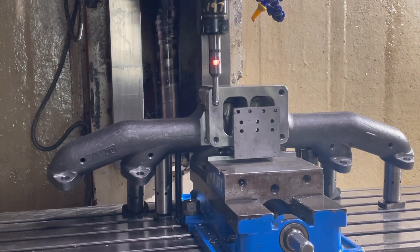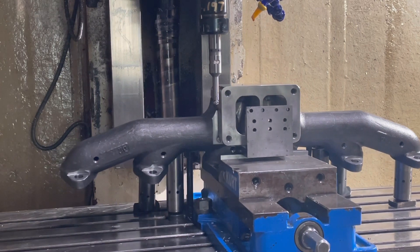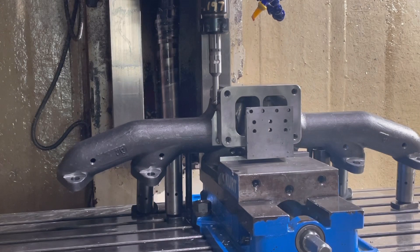I bought this little gizmo on Wish — yeah, from China, not so great of a deal — but this thing actually works pretty good. Once it touches the part it lights up and makes a sound, and that tells you exactly the location of the part, say minus 100 thousandths if it's a 200-thousandths diameter ball. I do this to establish the X/Y zero point of where I'm starting the machining process from.